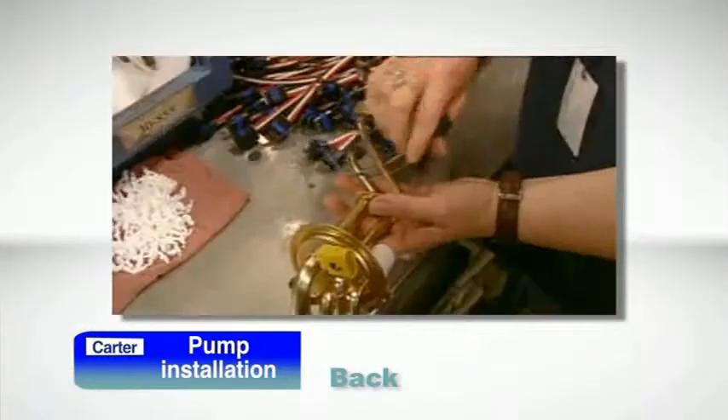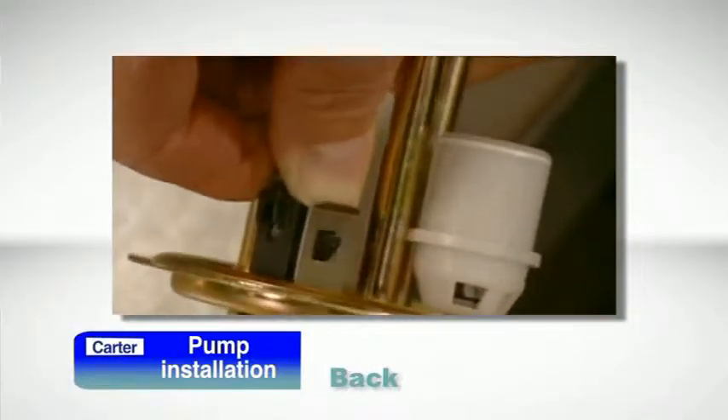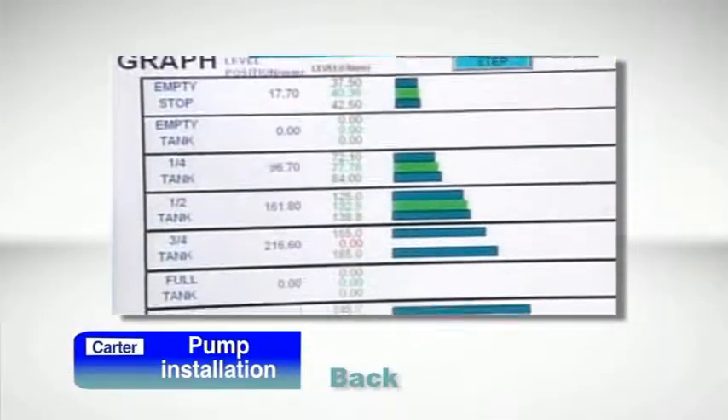Once you've confirmed the need for a new fuel pump and eliminated any issues that led to pump failure, such as a faulty electrical connection or fuel contamination, you can proceed with the repair. If you're installing a Carter replacement inline pump or in-tank assembly, you can be sure that the unit's been engineered and built to the same or better standards than your original pump.